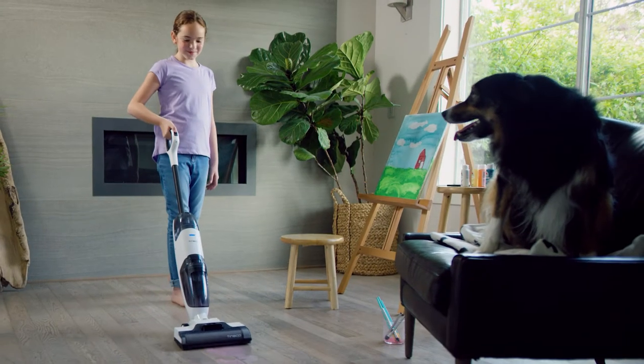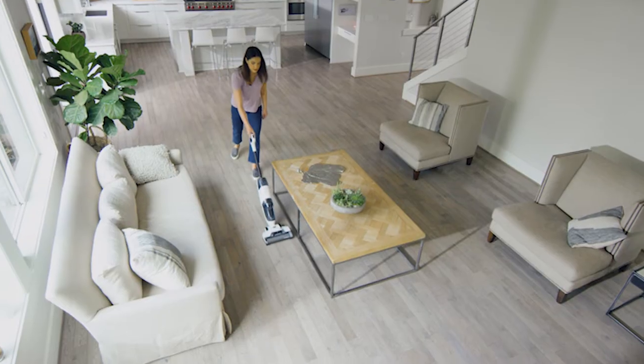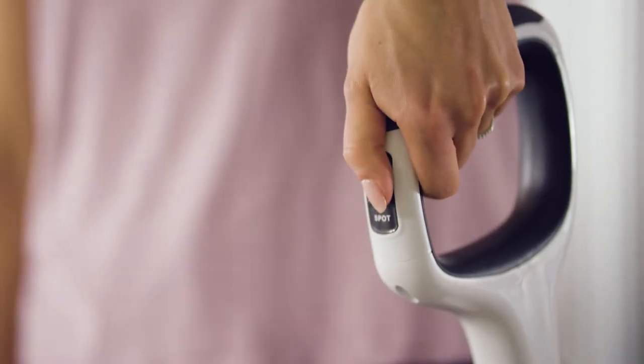Lightweight and cordless, the whole family will love to pitch in. Cleans better than a mop and vacuum and saves you time. Self-cleaning, easy maintenance.